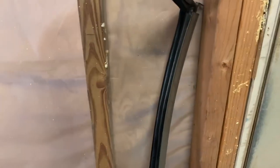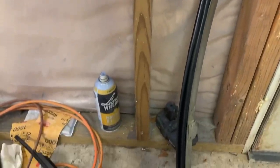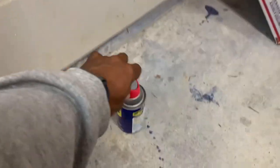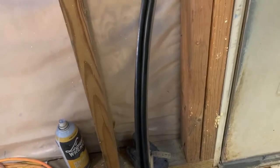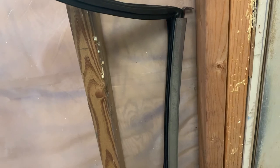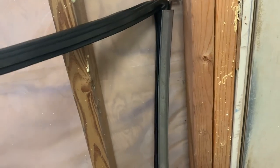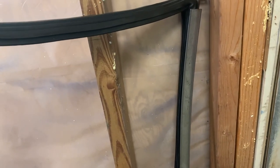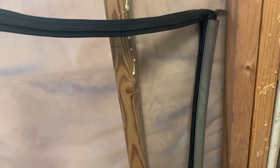So we got that rubber piece in, slid it through that channel on the chrome channel piece. What I did was spray a little WD-40 — something to make that rubber slide — because those new rubbers, you already know how they are, they're a little swollen, not as used, so they're not flimsy. But anyway, that WD-40 helps it slide all the way in there. So now we're going to put it back in the car, install the window, connect the screws back together, and close the door on it.